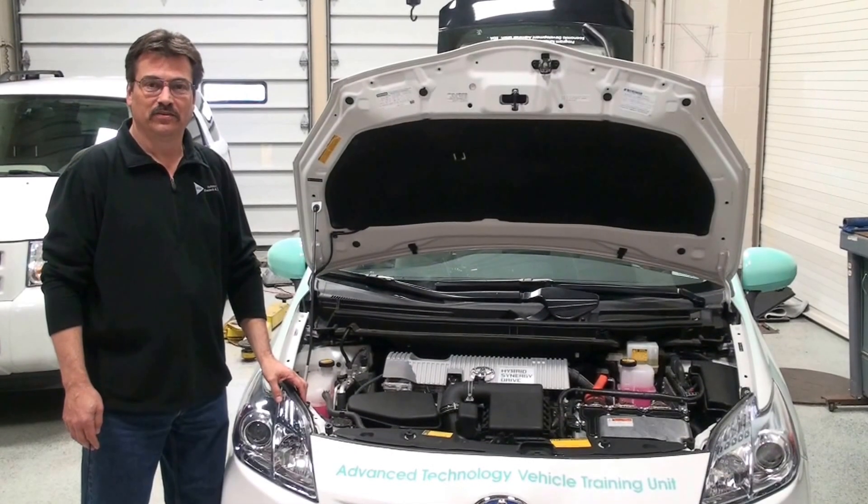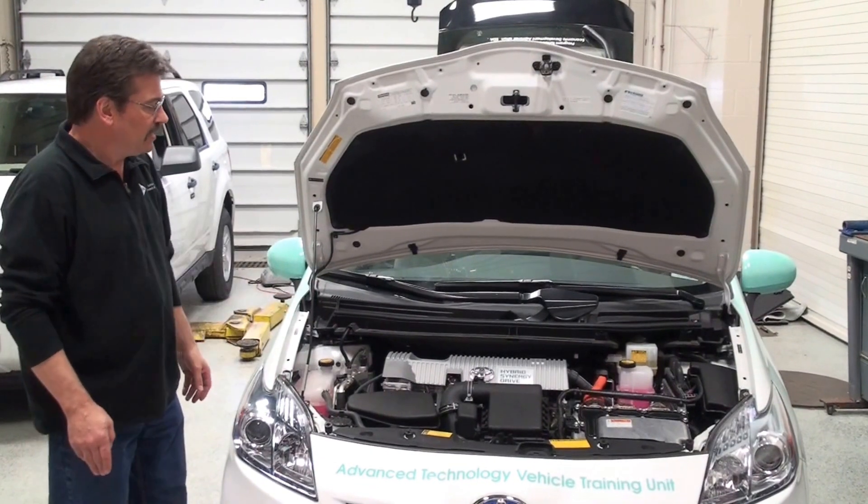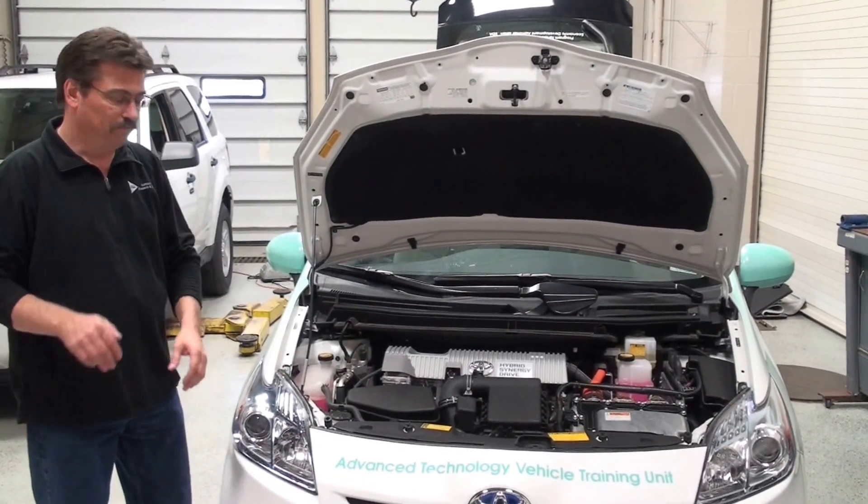Hi, I'm Mark Porto, and this is another tech tip from Automotive Research and Design. Today we're taking a look at the Toyota Prius high voltage components and where they're located on the vehicle.